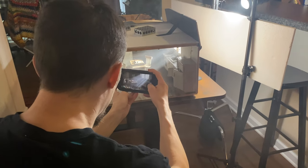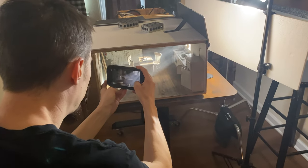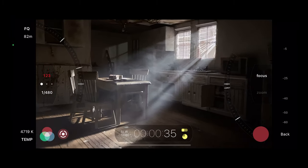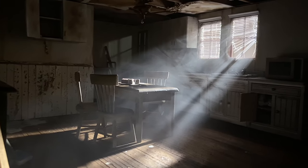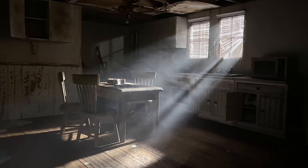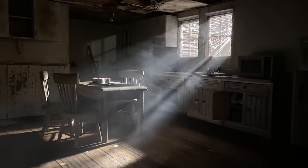You can pull off quite a bit as long as you make sure to really get your phone in there in the scene and do cinematic moves like left-to-right slider moves. What looks shaky at first will look like a smooth, cinematic shot when it's slowed down in post.